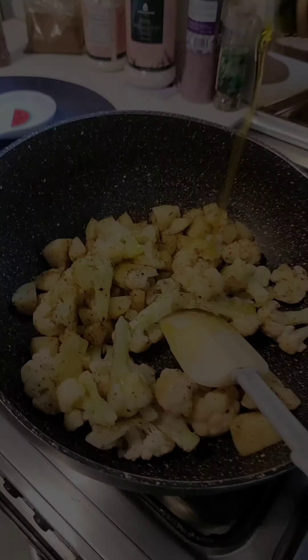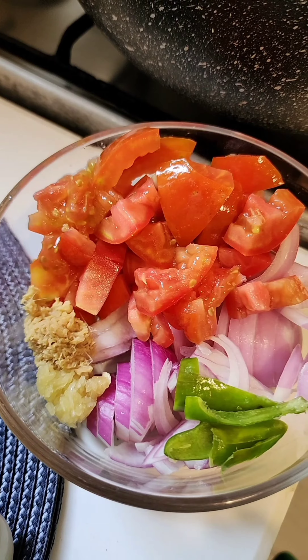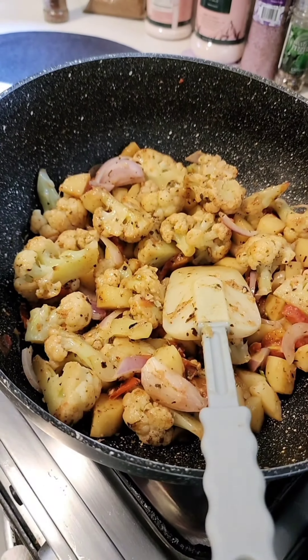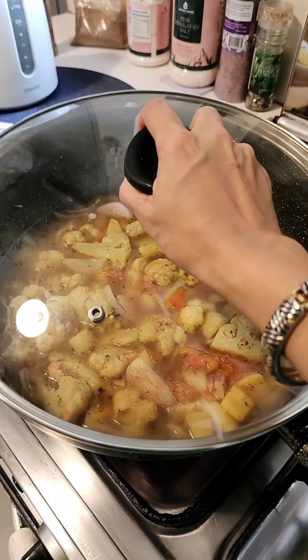Now add some olive oil and some salt. Add two tomatoes, one onion, some green chilies, and a teaspoon each of ginger and garlic. After a good two to three minute toss, cover with water and boil until the vegetables are soft.